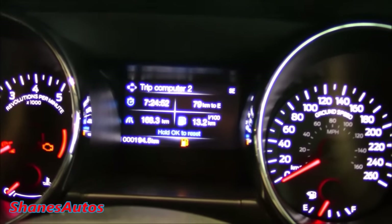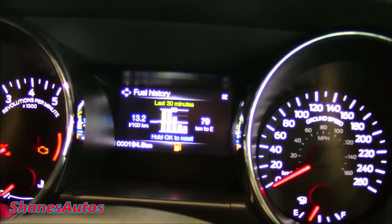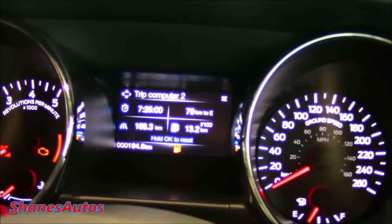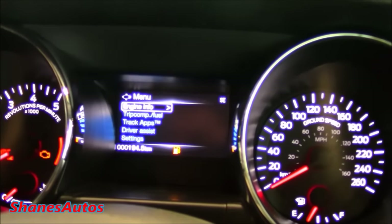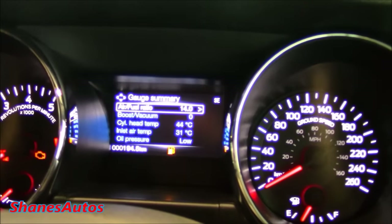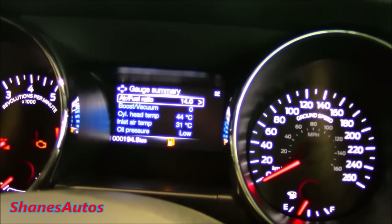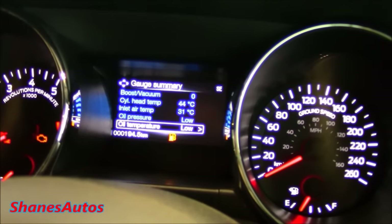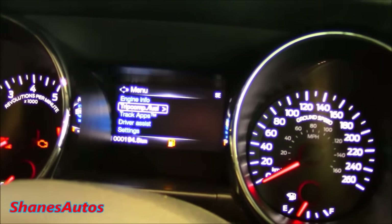We're in trip computer number two at the moment. If we press down, we can go through the fuel economy, fuel history, average speed, and trip computer one. Pressing left takes us back to the main menu. You can look at things such as engine information, tire pressure monitoring system, and your gauges. There are a lot of different gauges because this car is turbocharged — there's a boost gauge, inlet air temperature, oil pressure, and oil temperature.